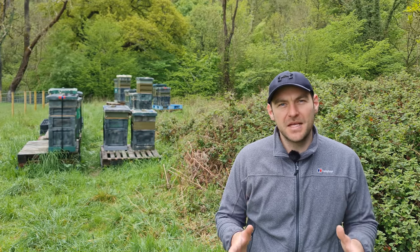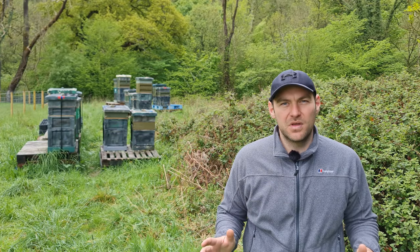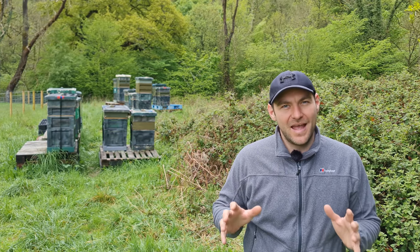Today's video I'm going to show you how to make up a nuc or split your beehive without finding the original queen. I'm not talking about a walkaway split, I'm not talking about splitting boxes and just letting the bees get on with it. I'm going to be adding a mated queen into that split and I'm going to show you how to guarantee that you don't get the queen into that split without finding her.